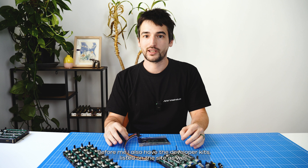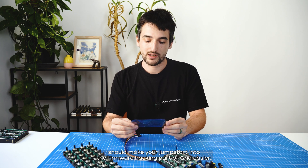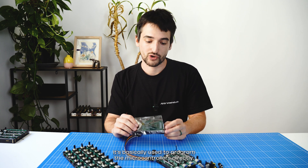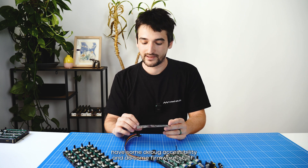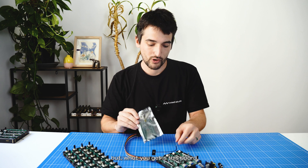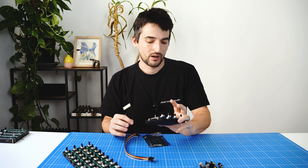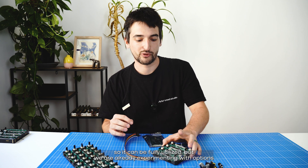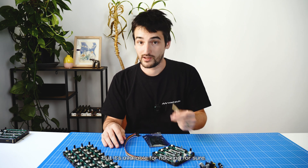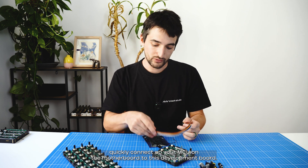I also have the developer kit listed on the site, which can be used for firmware development. This little board should make your jump start into the firmware hacking part of Grid easier — it's used to program the microcontrollers directly, has some debug accessibility, and lets you do firmware work. What you get is this board, a Bluetooth antenna because the Grid units have Bluetooth — we still have to add more RAM to the modules so it can be fully utilized, but we're already experimenting with how Bluetooth functionality could be brought into the ecosystem. There are also some jumpers so you can quickly connect your MCU on the motherboard to this development board.